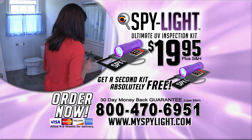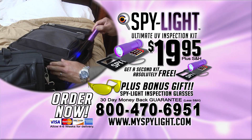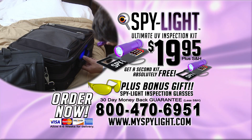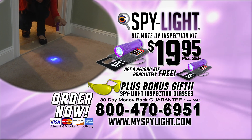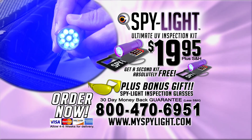Order right now and get a second SpyLite kit absolutely free. Just pay separate processing. You'll also receive the amazing SpyLite inspection glasses as our special bonus gift. Call 1-800-470-6951 to get two SpyLite kits and the free glasses for just $19.95. Call now.